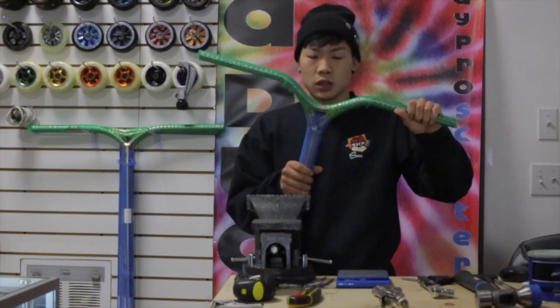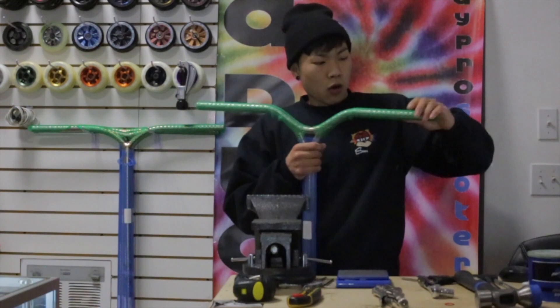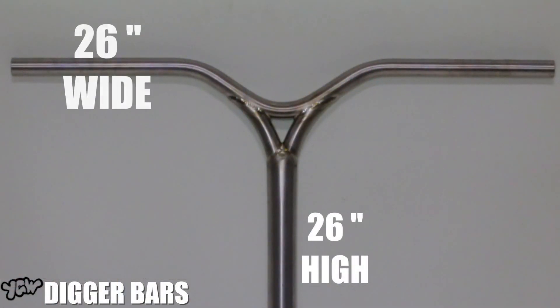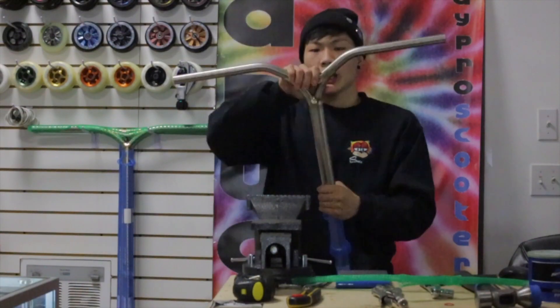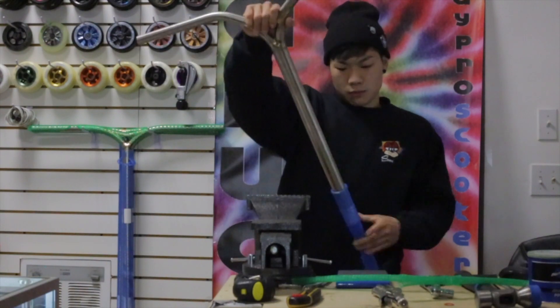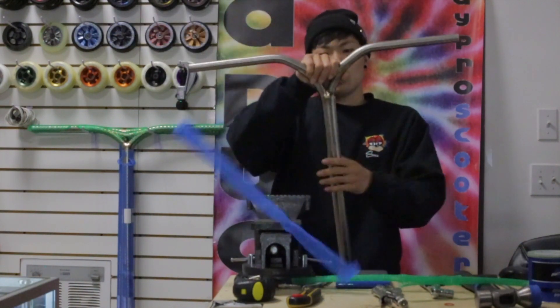The first pair are going to be the bigger bars. They are titanium. They come 26 high by 26 wide, 777 grams, about a 2 inch rise. It's a pretty big face. So if you like the design it has in the crossbar, light bars, super wide — these are the bars for you.